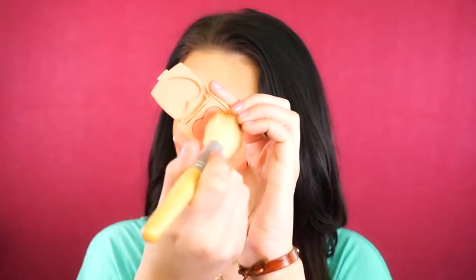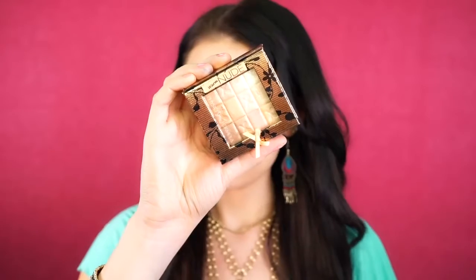For blush, I'm going to be using Love Hangover by Too Faced and I'm just applying this to the apples of my cheeks. For highlight, I'm going to be using the Physician's Formula Nude highlight in Warm Nude, applying this to the tops of my cheekbones. It's just a nice glow without being too much — super natural and such a gorgeous highlighter.